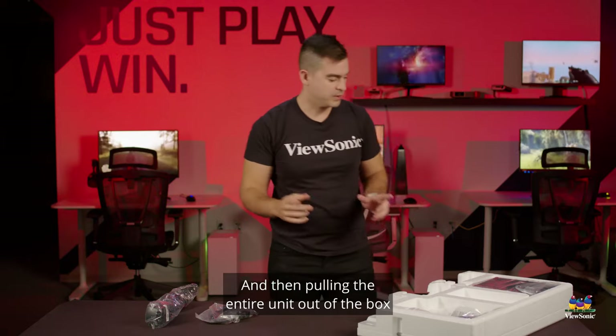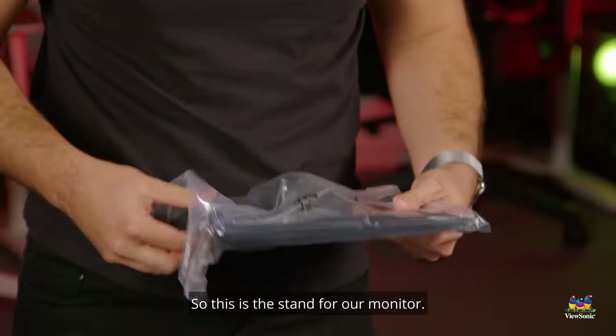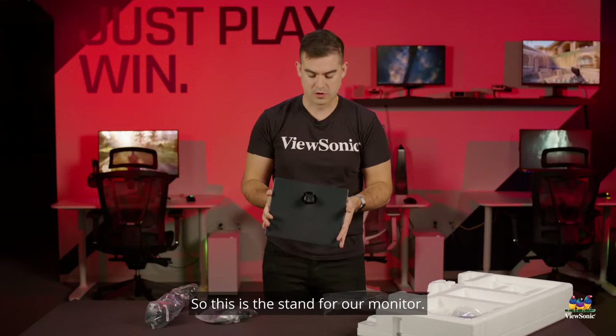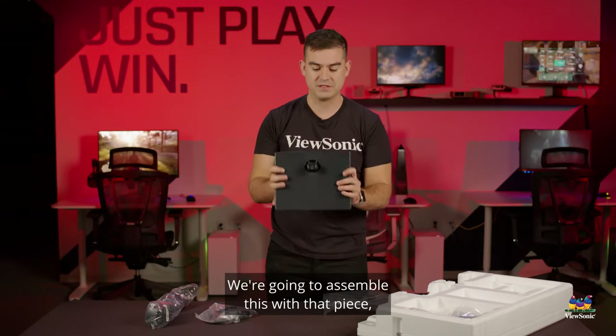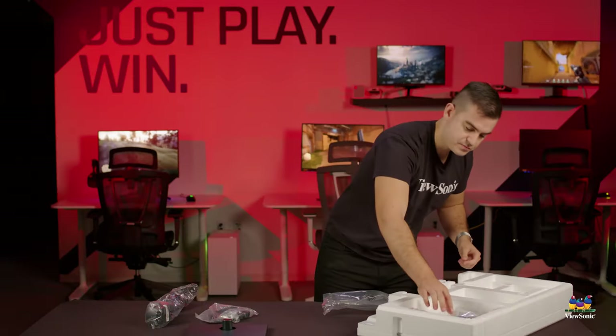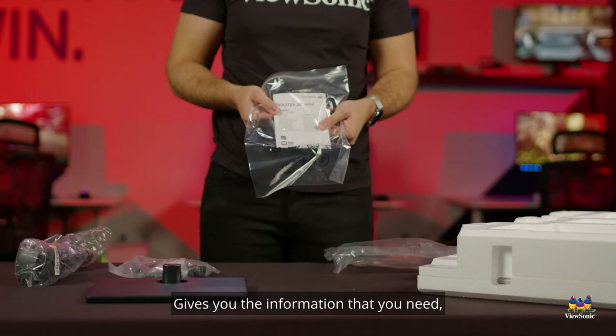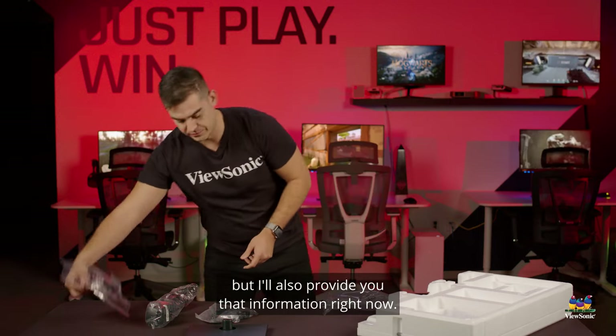Pulling the entire unit out of the box, we start to get some of the components to assemble the monitor. This is the stand for our monitor — we're going to assemble this with that piece to give us our nice sturdy stand for a 27-inch panel. The documentation and quick start guide gives you the information that you need, but I'll also provide you that information right now.